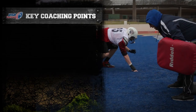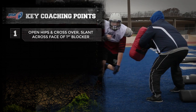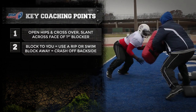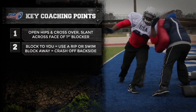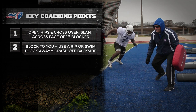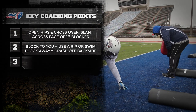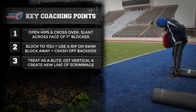Key coaching points: Using long stick footwork, open hips and cross over to slant across the face of the first blocker. While on the run, the defensive player will read the second blocker. If the blocker turns towards you, cross the blocker's face with a rip move or a swim. If the blocker goes away, crash off his backside using a rip technique to defeat the chasing blocker. Treat the long stick as a blitz — get vertical and create a new line of scrimmage.